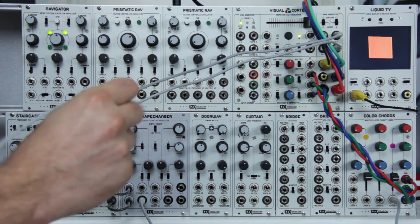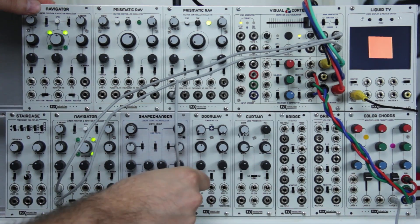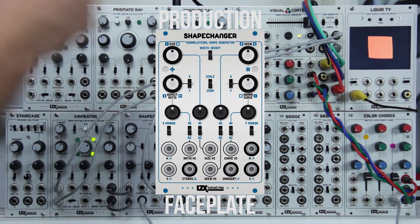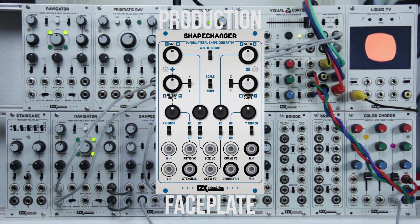I'll pipe a sine wave into the curve input. You get a pulsing square — pretty cool.